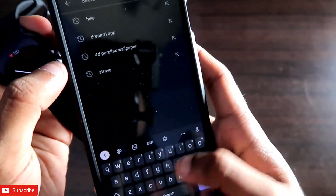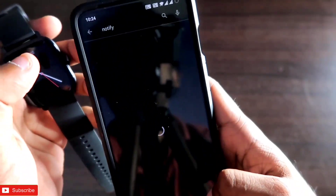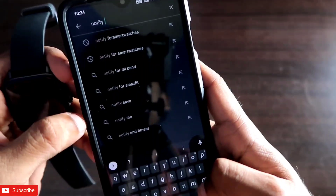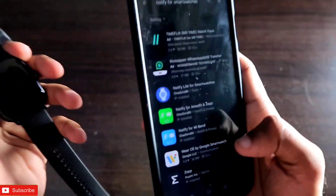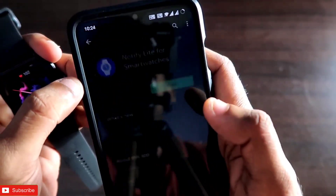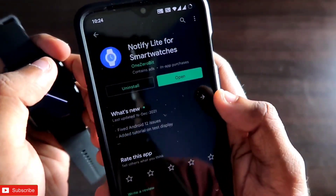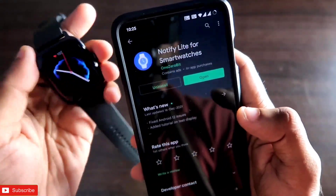The app you need is called Notify for Smartwatches. The usual Notify app is not working with the Amazfit GTS 3 series — you need to type in the search box 'Notify for Smartwatches' and that will give you the new app for the Amazfit GTS 3 lineup. This app is called Notify Light for Smartwatches, and you need to download and install it as it is designed specially for the Amazfit GTS 3 series.